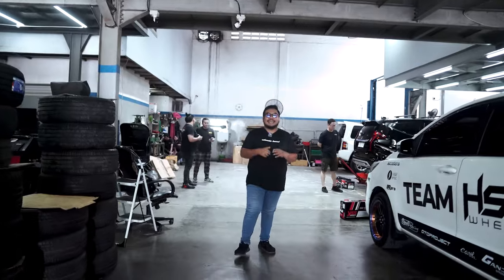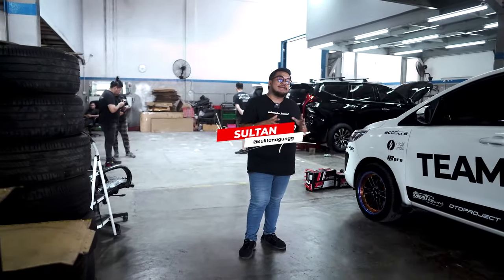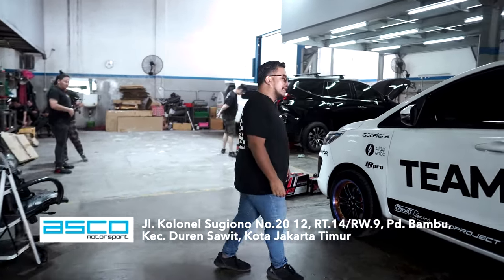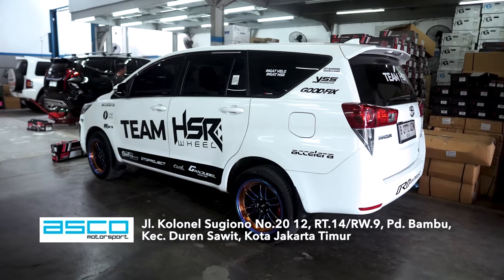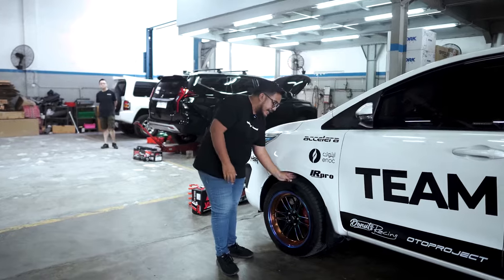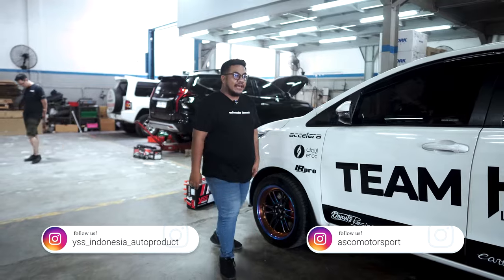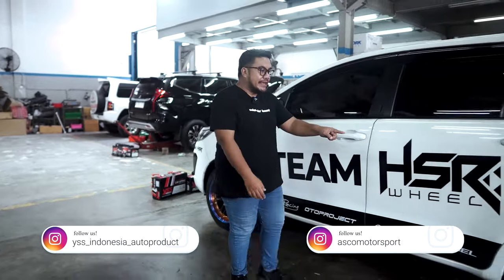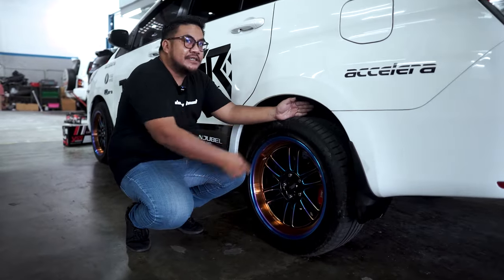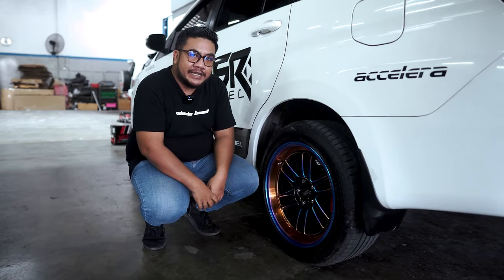Welcome to Esther, ketemu lagi dengan gue Sultan. Kali ini gue lagi ada di Asko Motorsport. Kita mau garap kaki-kaki Mobil Innova Ribbon, kuda poninya Dr. Esther. Mobil ini diperuntukkan untuk balap, jadi butuh kaki-kaki yang mumpuni. Ini masih standar — fitmennya nggak oke, bantingannya masih standar dan limbung kayak Innova pada umumnya. Di bagian belakang ini juga tinggi banget, masih dua jari gue.